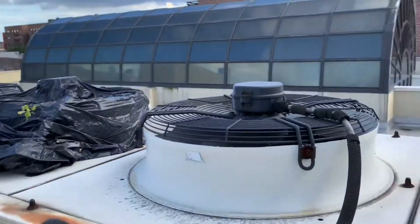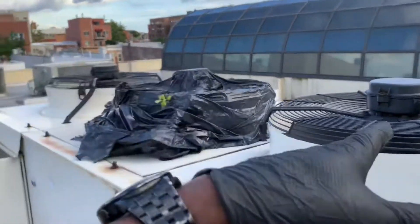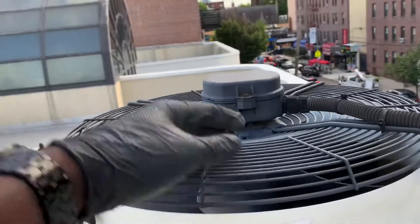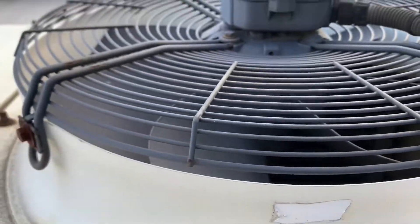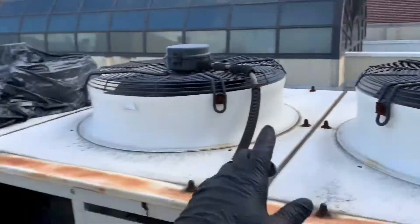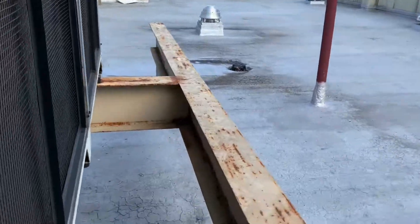Both fans are supposed to run simultaneously. If one fan is on and the other isn't, air takes the path of least resistance — it will spin the blade backwards, and the air goes in and back out through the running fan. This is for circuit two; those two are for circuit one. I did that hack last summer.